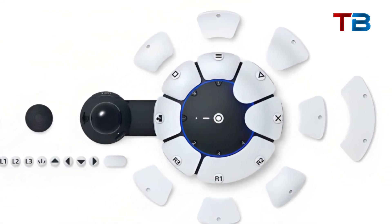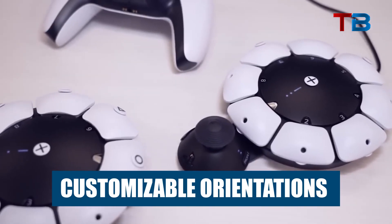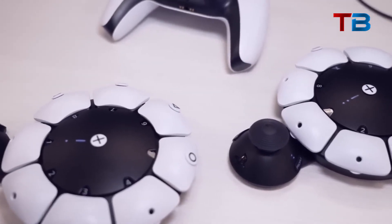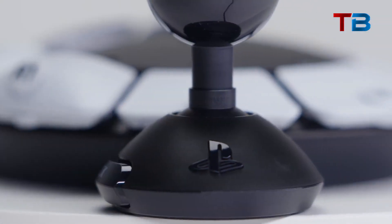Now let's take a deeper look at some of the key features that make the Access Controller so revolutionary for accessibility. Customizable orientations: the circular base allows you to position the controller in any orientation — above, below, off to the side — whatever works best for your needs.